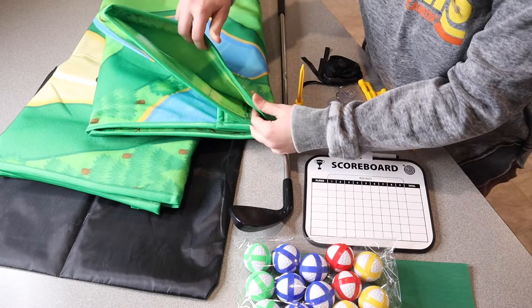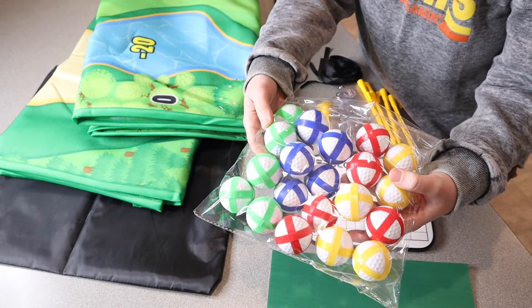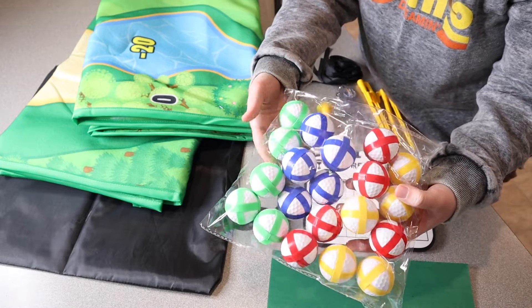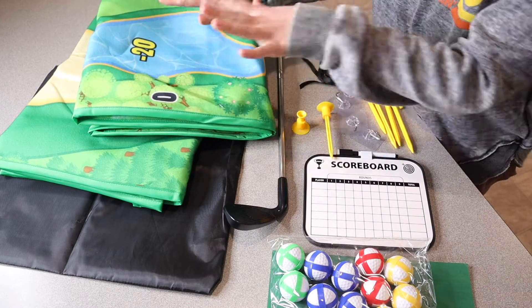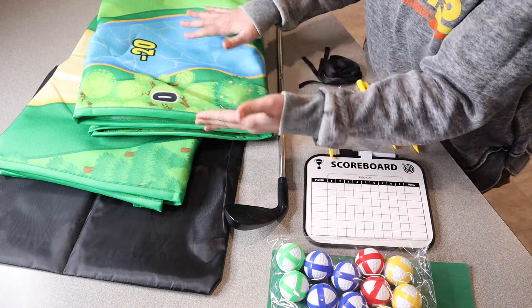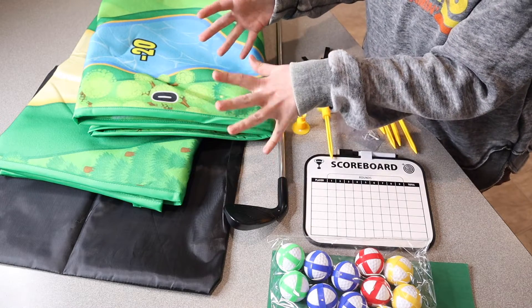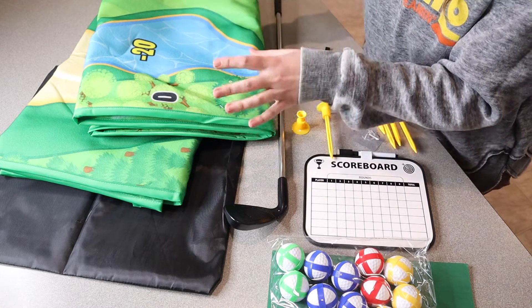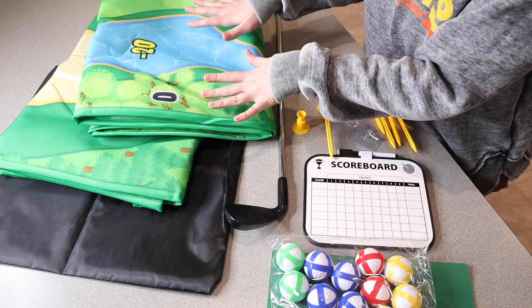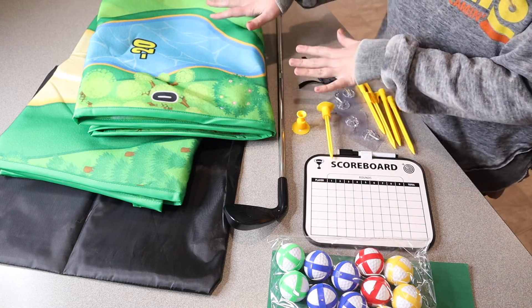This is a double-sided chipping golf game mat. The little balls have one half of the velcro on them and this mat has the other half — it's the soft side. One side you can hang on a wall and chip from the ground, trying to hit it up like a dartboard. The other side you lay down on the ground and it's a points-scoring game, which is going to be so fun.